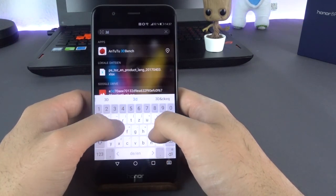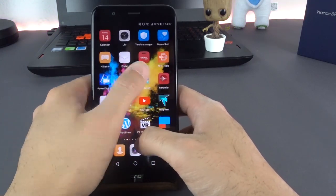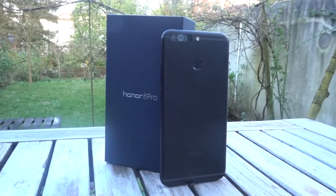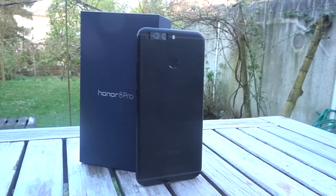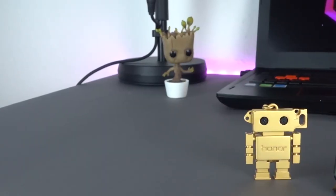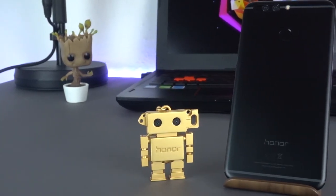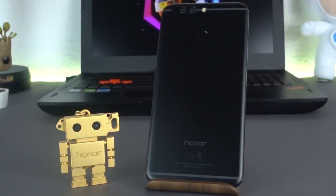You can think of the software as a combination of the best features from iOS and Android, which is very user-friendly and easy to get used to. Many interesting features for which you usually need additional apps are already integrated in the system. There is also bloatware installed, but those apps are easily uninstallable. Regarding VR, Honor has a partnership with Jaunt VR, of which the app is also preinstalled. Unfortunately, the offer is very limited for now and only contains short films and making-ofs of bigger movies.